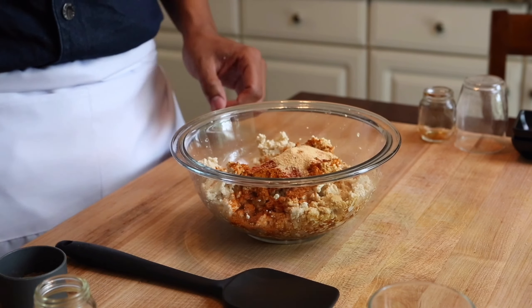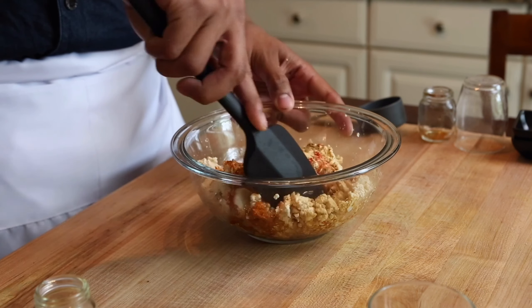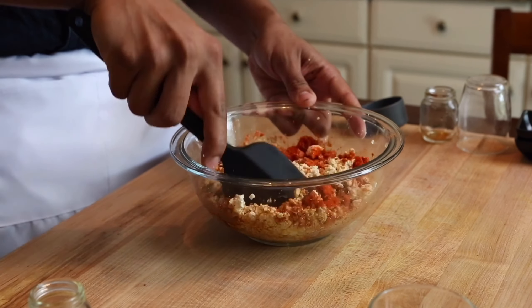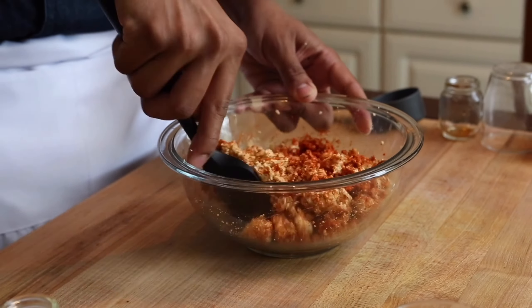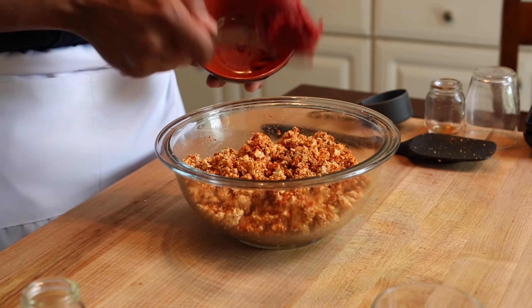This is going to give that savory sumptuousness that we really need. Top that with some ground cumin — that's really important. We want to make sure that we're not getting full seeds because that's not really what you want to chew on in a taco. Next, we're going to go in with a heaping helping of tomato paste.